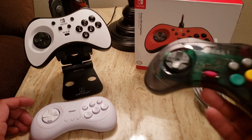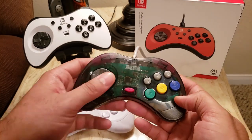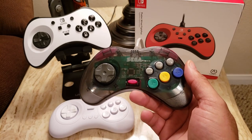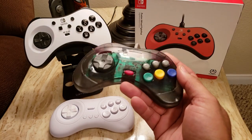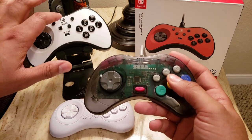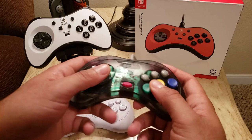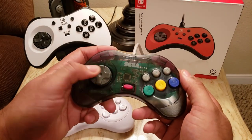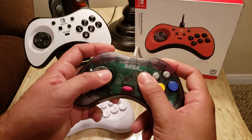The Retro-Bit is just kind of your bare-bones option. It doesn't have all the bells and whistles of the PowerA by far — none of the pro-controller type buttons and features like the home button. The plastics are okay, it doesn't feel terribly different from the old Saturn pad, but it does feel a little bit cheaper.